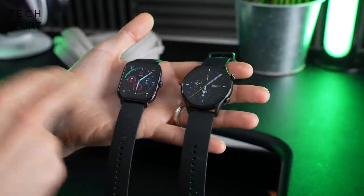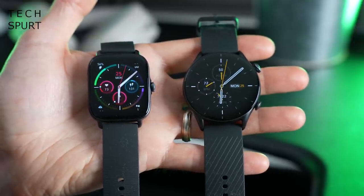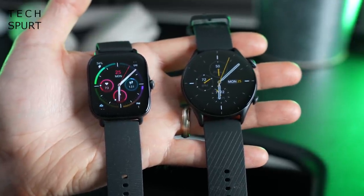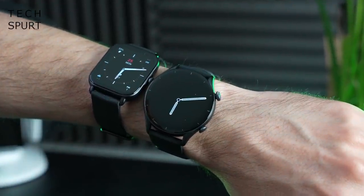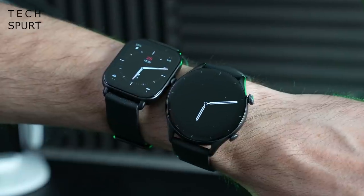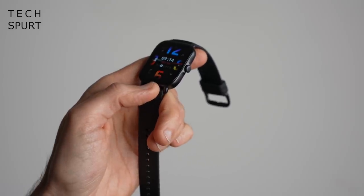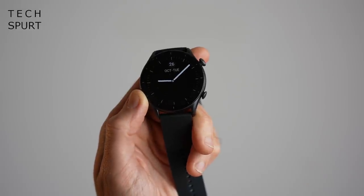The main difference between the GTS3 and the GTR3 is the fact that the S is square and the R is unsurprisingly round. That is actually the main design difference between these two, because both the GTS3 and the GTR3 sport an aluminium alloy casing which is nice and light — just under 30 grams on the GTS3 and just over on the GTR3.